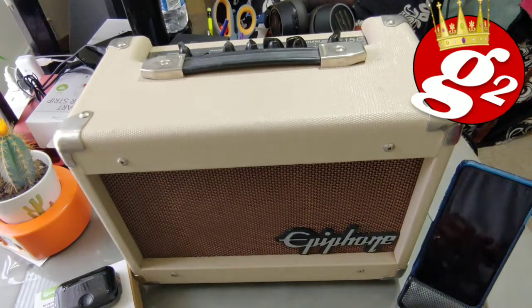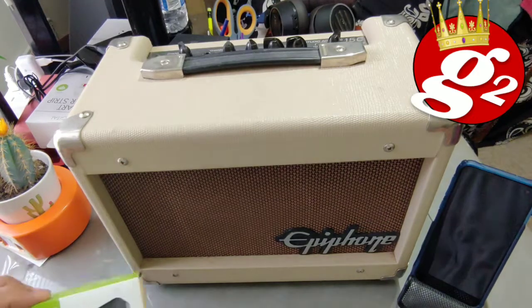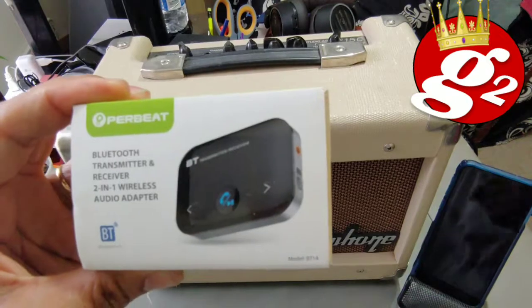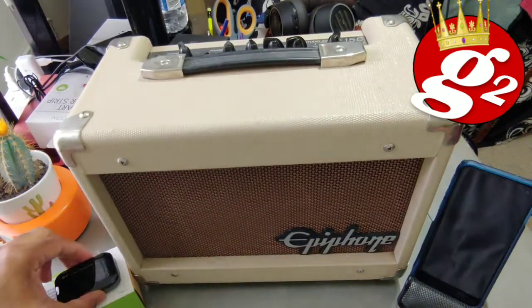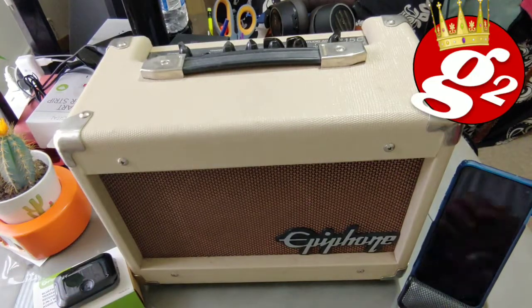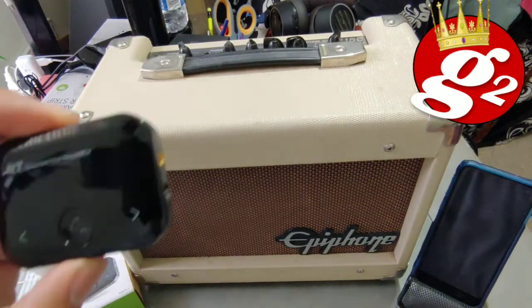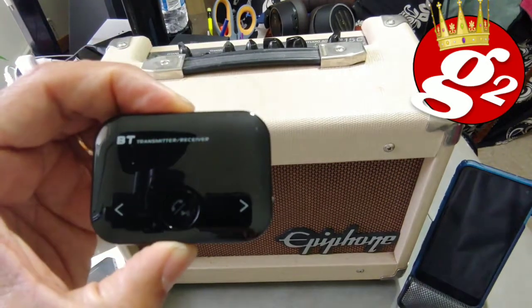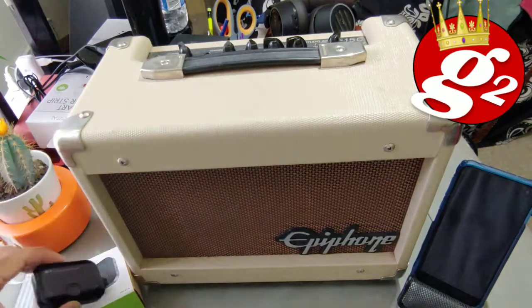Hello everybody. In this video, we're going to attempt to connect the per beat Bluetooth transmitter and receiver to this guitar amp speaker. If you don't have a stereo or you've got a powered speaker or something on this order, I believe this little gadget is going to allow us to connect via Bluetooth and get music through this speaker. So let's give it a try.